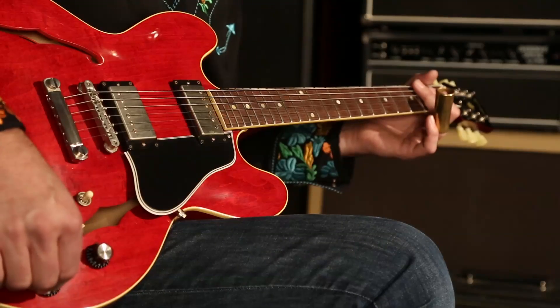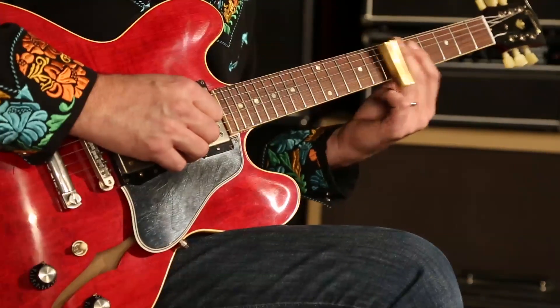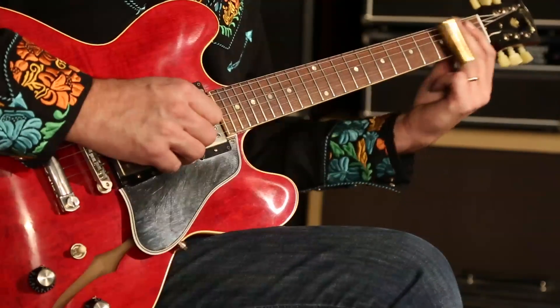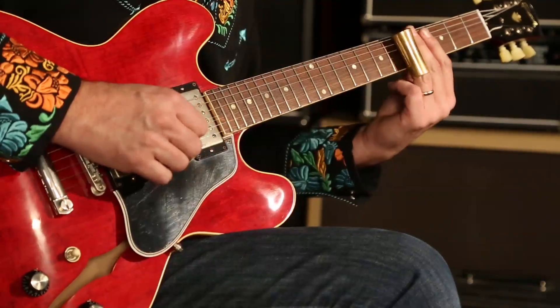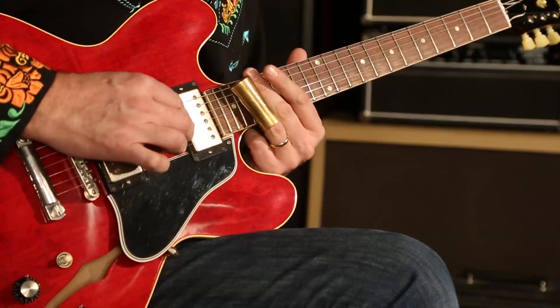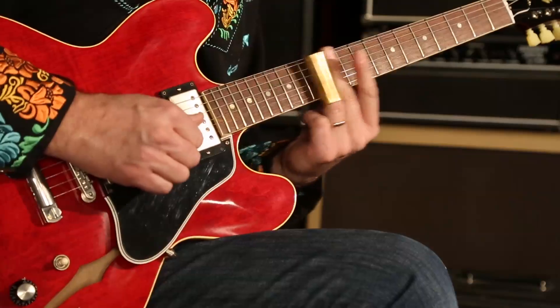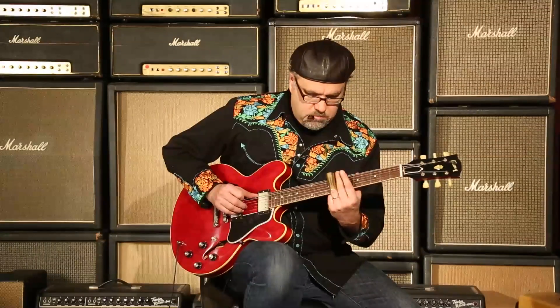I'm going to put a little overdrive on here in this middle position, and I'm also going to roll back on the tone control and the bridge pickup just a little bit to get a little bit more of that Warren Haynes type of tone. Woo doggy, sounds good!